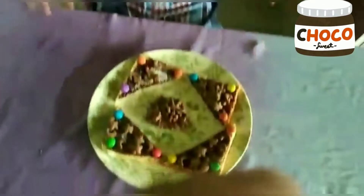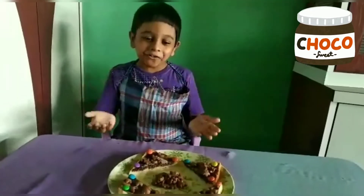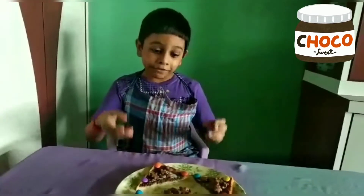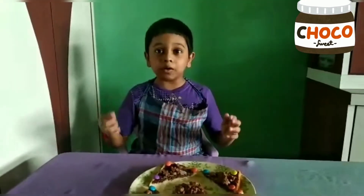See, now the choco triangle is ready! You like this? It is so yummy. Now we can't go out, so definitely try this. If you eat it, it will be so good — once you try this, you will want to make more!